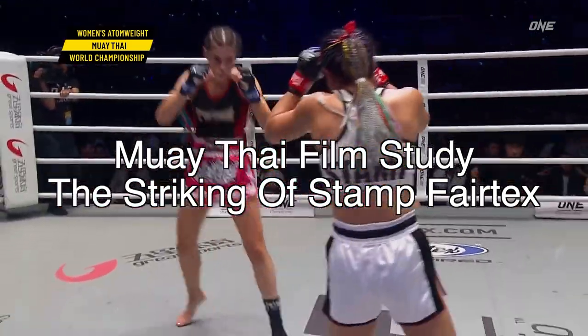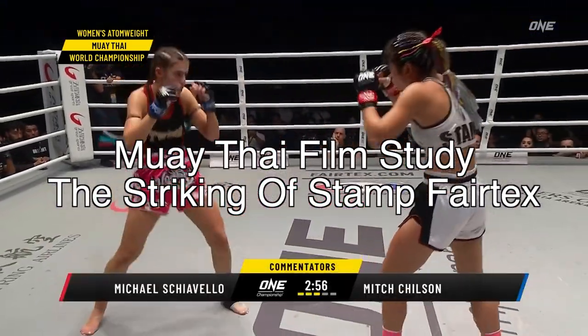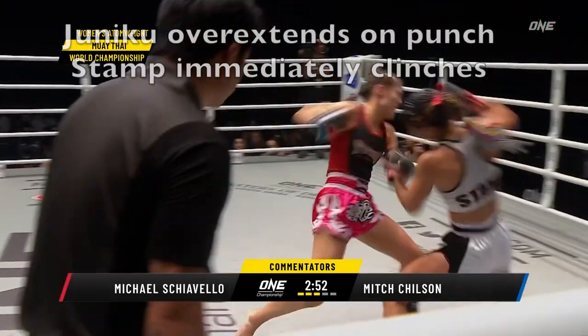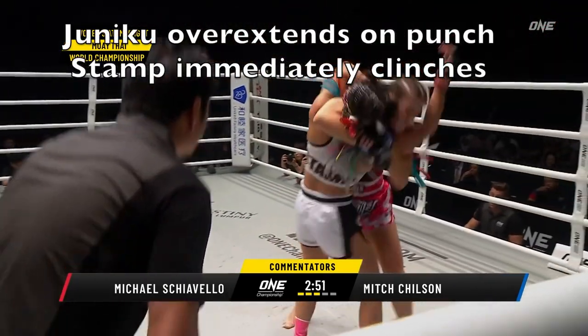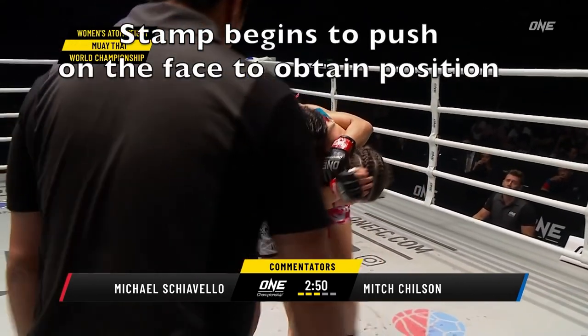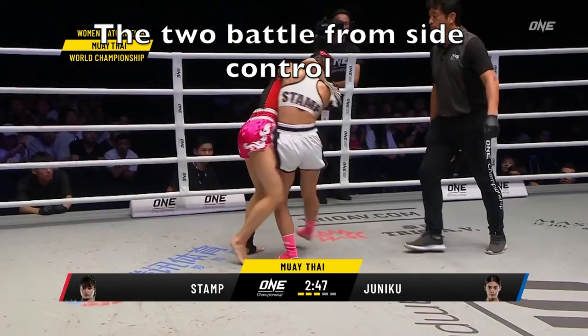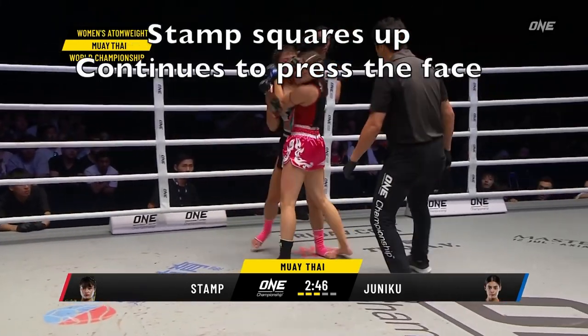Stamp displays some amazing basic rhythm and clinch positioning in her fight against Alma Juniko. Alma punches forward and overextends, and this is an example of Stamp's clinch positioning. She immediately pushes the face and starts working her position in the clinch.